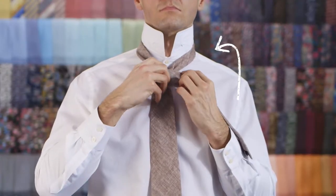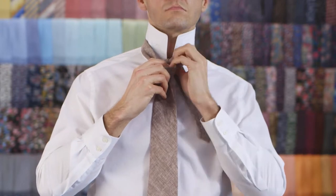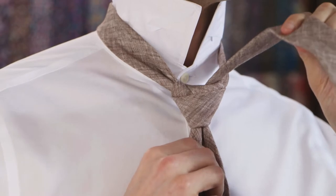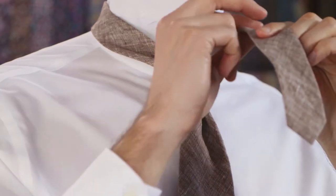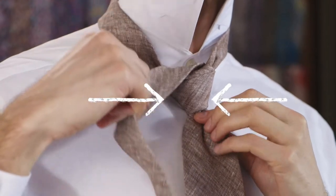Cross it over the knot towards your right. Fold it up through the neck loop from underneath.